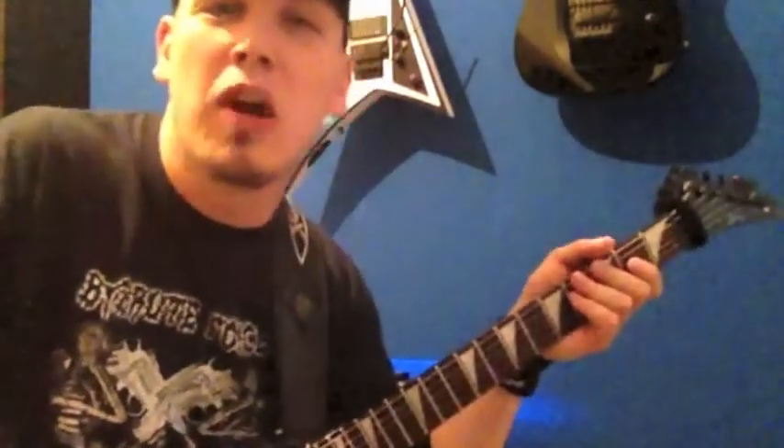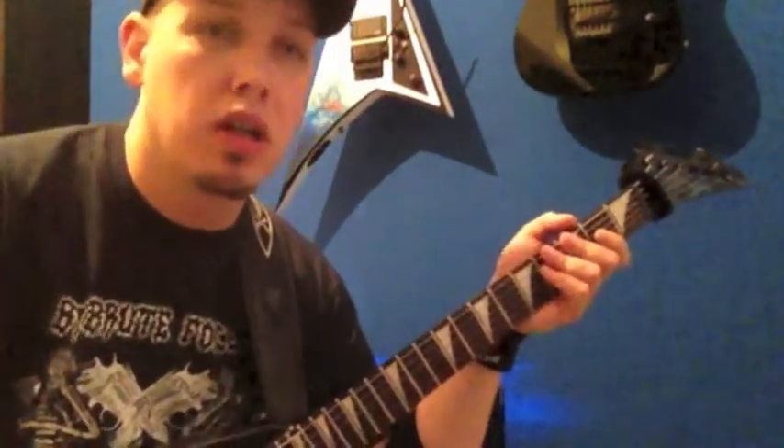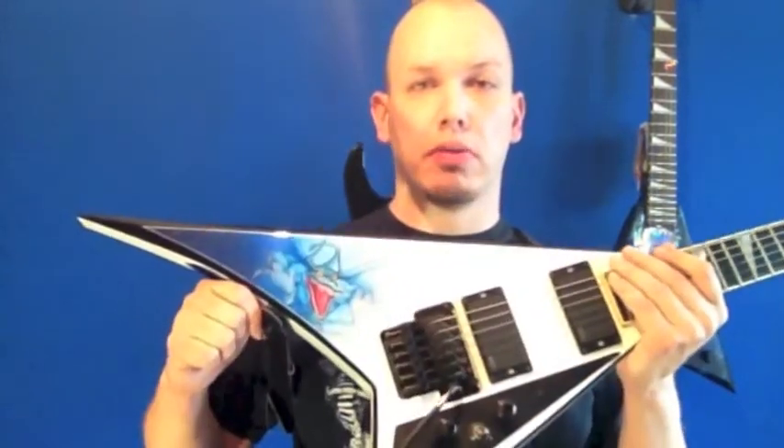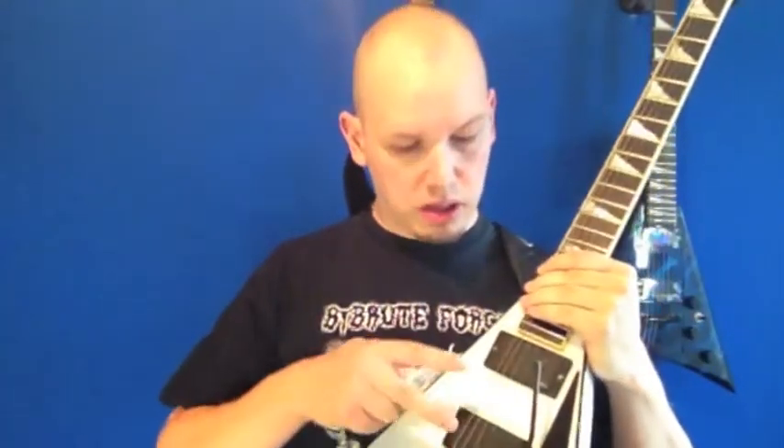Hi Leute, willkommen bei Teil 2 vom Tech Talk mit mir und meinen Gitarren. Das ist eine RA1 mit einem A-Horn Body, A-Horn durchgehenden Hals und einem Rosenholz Griffbett. Hat 22 Bünde, einen Floyd Rose Tremolo und zwei aktive EMGs drin.